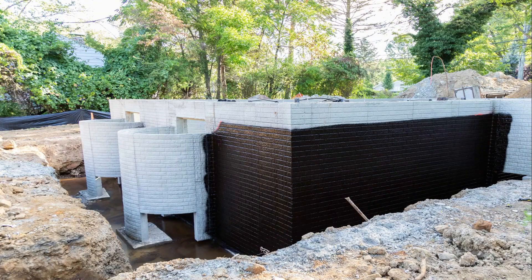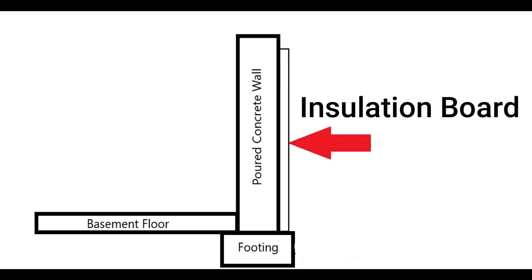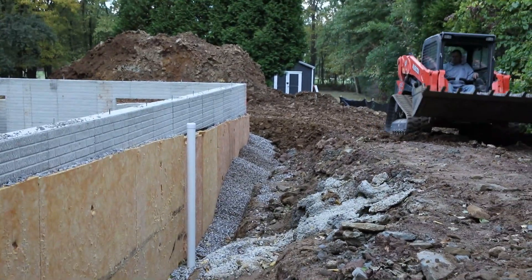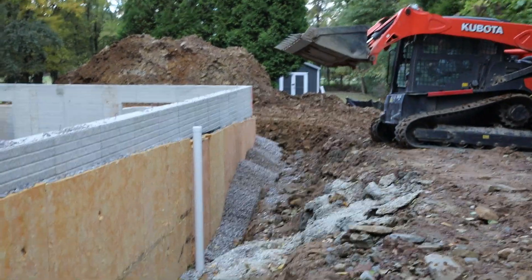After applying the waterproofing to the foundation wall, the insulation board is installed from the top of the footing to the grade line. This R10 insulation keeps the foundation wall closer to air temps in the basement to help reduce interior surface condensation. This board also drains up to 210 gallons of water per lineal foot per hour and protects the waterproofing during backfill operations.